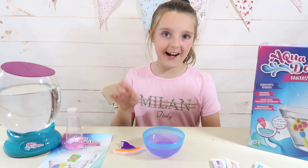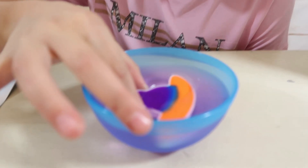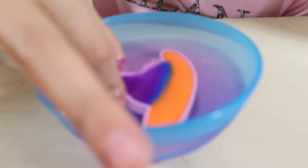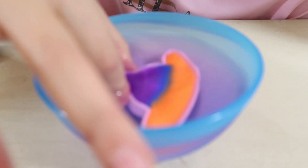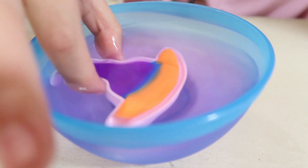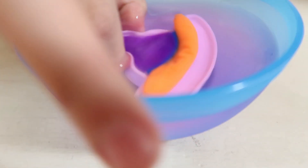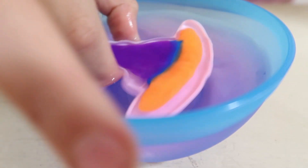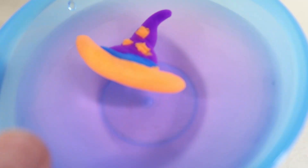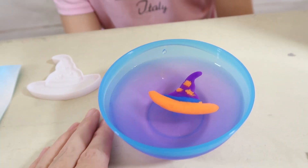Next you dip your creations into the magic water — that's when the magic happens. I'm going to give it a little shake. It's coming out! You just shake it a little bit until it comes out of the mould. The orange tip of the wizard hat is almost out — and it's out. Flip it over, let's have a look — that's cool, there's your hat. You leave that in there because the longer it's in there the better.